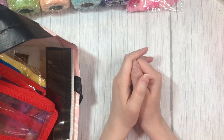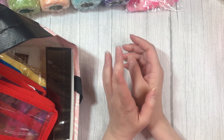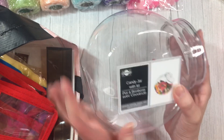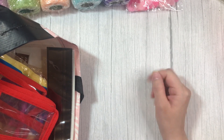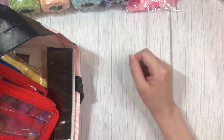Hey guys, welcome back to my channel. So today I have another Dollar Tree haul. I went back because I wanted to get more of the candy jars, and of course I can't find them anywhere else. But I'll still keep looking. In the meantime, I did grab some stuff, so let me show you what I got.